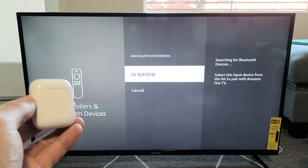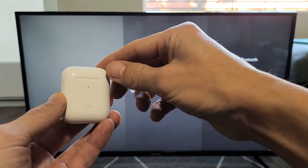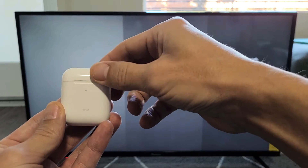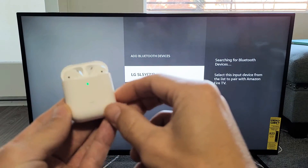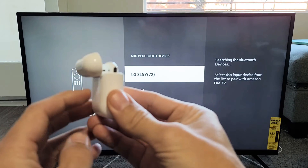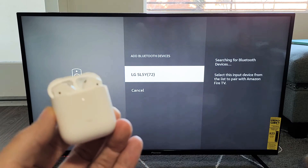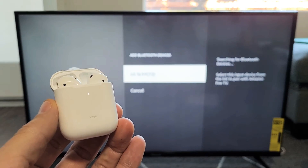Now go ahead and grab your AirPods. This one here is a second generation, but they all work similarly to put them in pairing mode. Open the case — I see the green light — and I have the Sync button or pairing button over here. Press and hold this button for about three seconds, and then you should get a white blinking light on there.